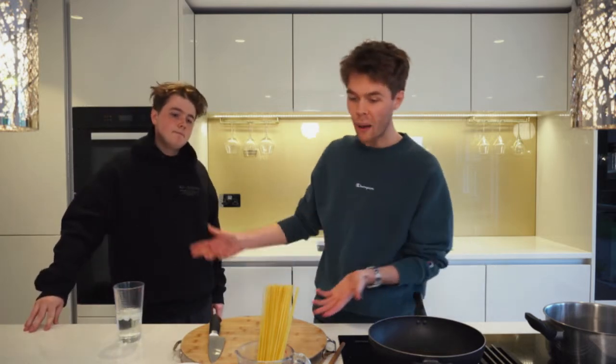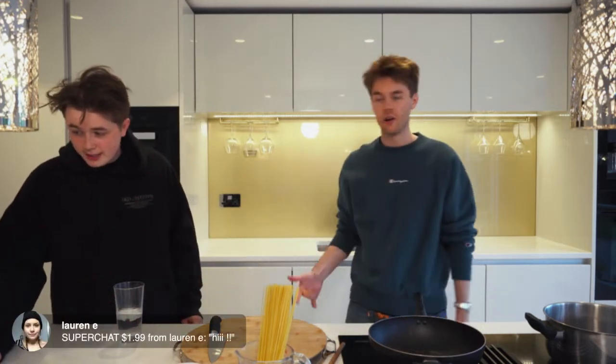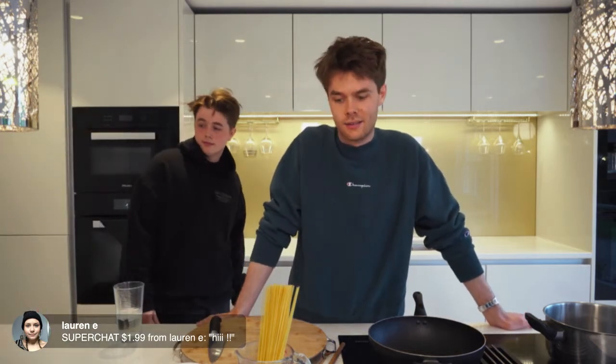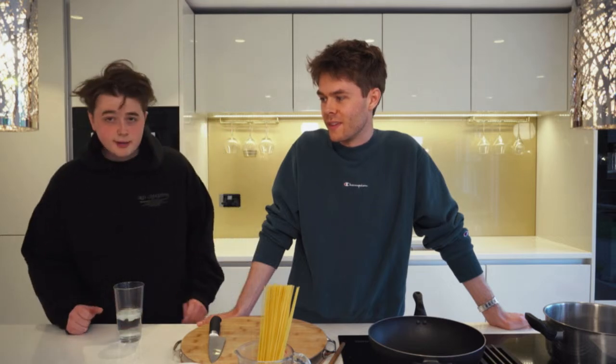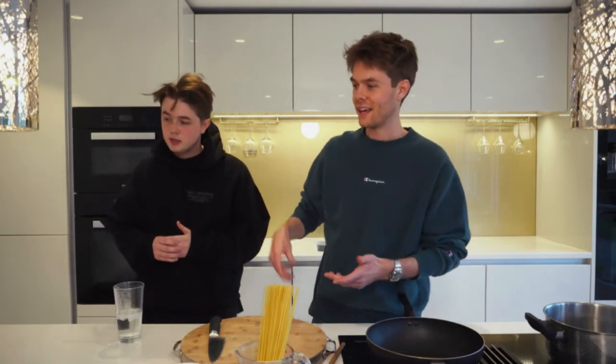I wanted to stay away from doing a pasta dish because I didn't want everyone being like, oh all you do is cook pasta. We had a phase of cooking a lot of that. Anyway, this dish is very simple — less is more, honestly.